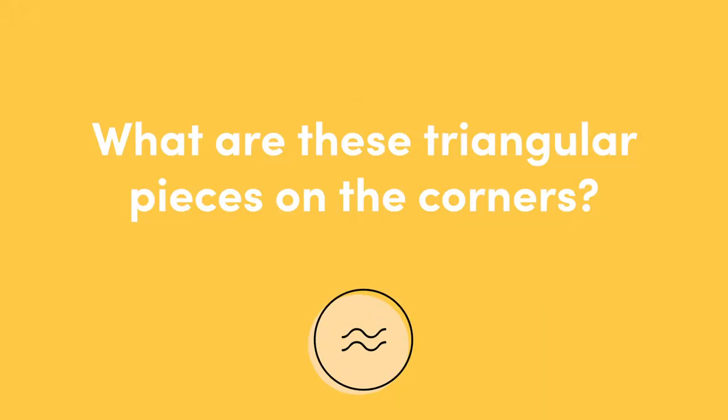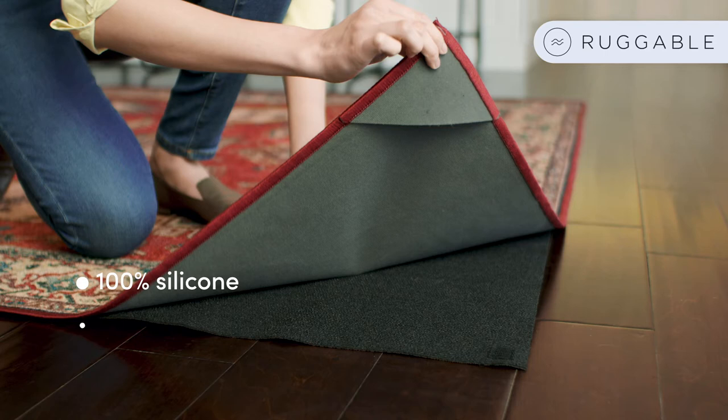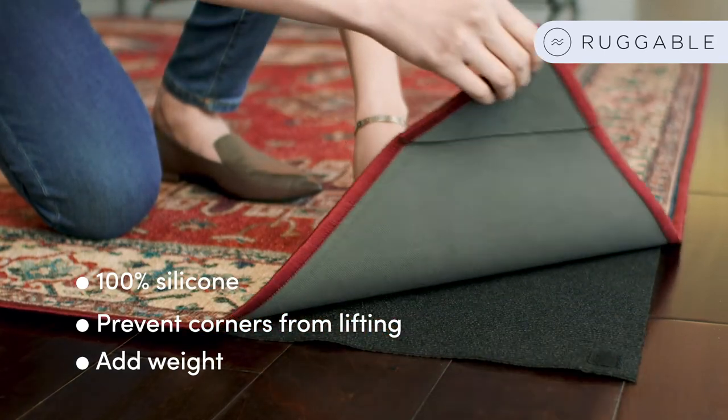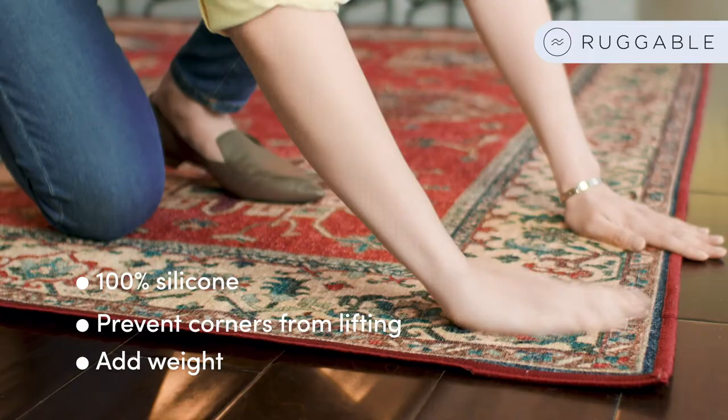What are the triangular pieces on the corners? They are what we call the silicone corners. They're 100% silicone. They're meant to prevent corners from lifting at all, and the whole point and purpose is to have added weight onto the light top layer so that it can comfortably sit on the pad.